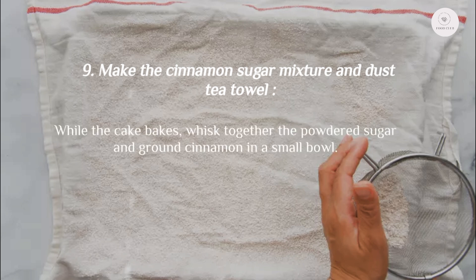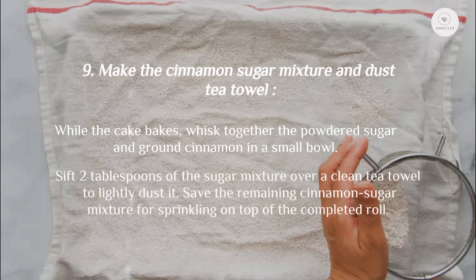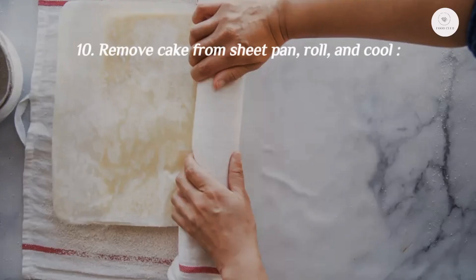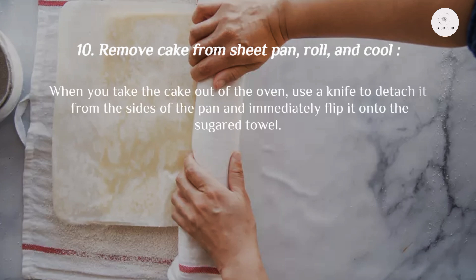Step 9: Make the cinnamon sugar mixture and dust a tea towel. While the cake bakes, whisk together the powdered sugar and ground cinnamon in a small bowl. Sift two tablespoons of the sugar mixture over a clean tea towel to lightly dust it. Save the remaining cinnamon sugar for sprinkling on top of the completed roll.